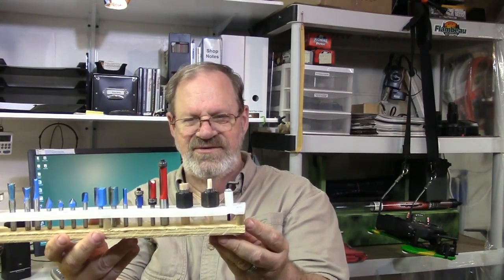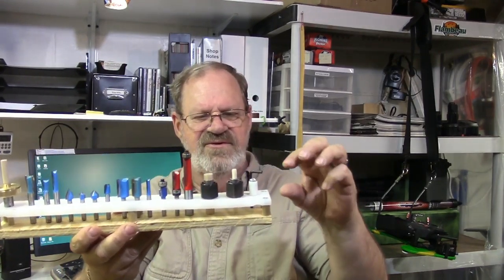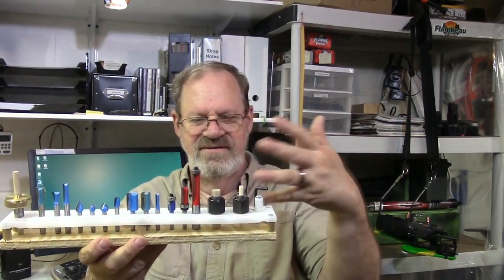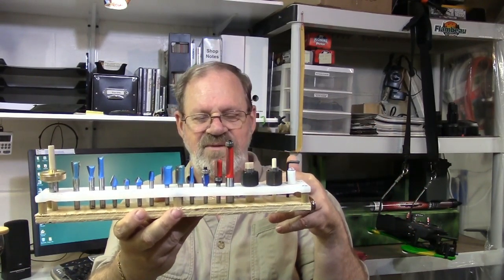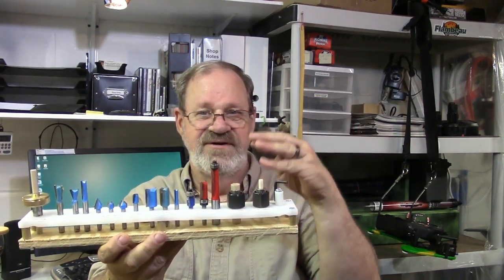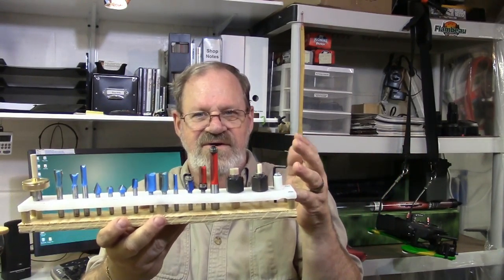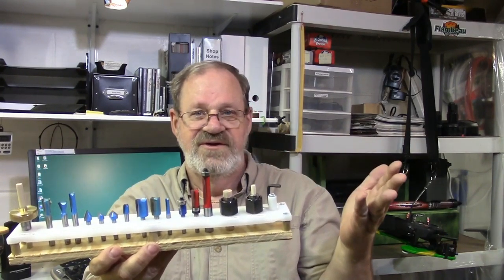Previously I had used some of this green styrofoam insulation from Home Depot, but that left some rough crap on the shafts of my bits. I had tried some other kind of wood that was like a particle board or something — it was some kind of leftover stuff. And used that for making router bit holders too, but then those seemed to seep the moisture out of the air and I was getting rust on my bits.